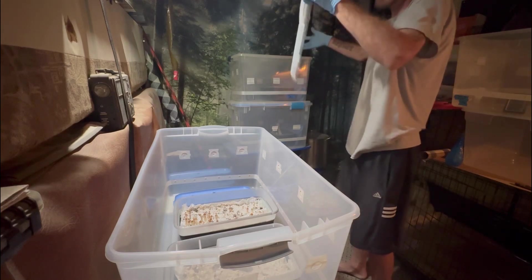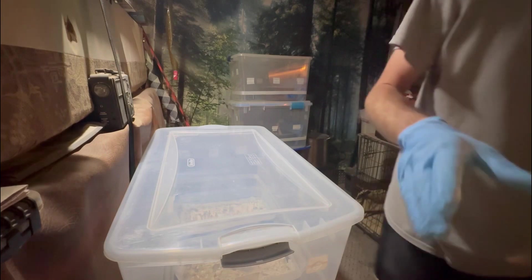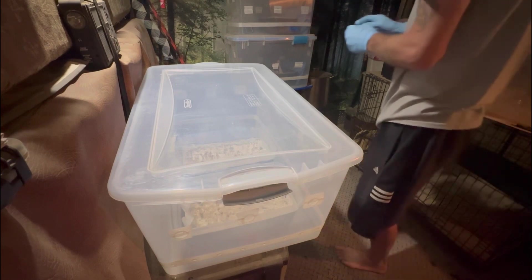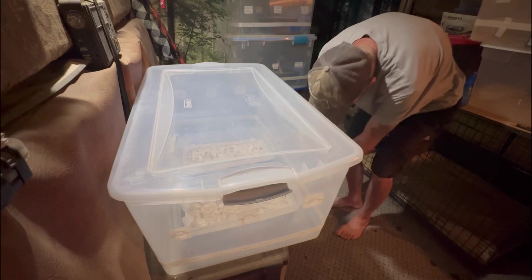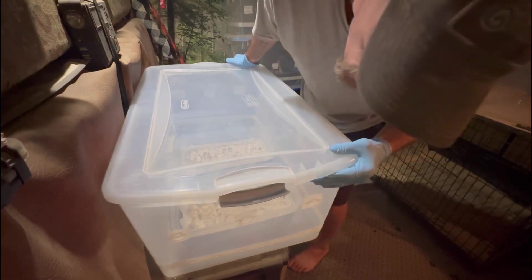We're just gonna move two today. And there they are. That opens up the tub for the next shoebox that's coming out.